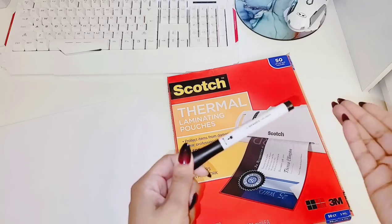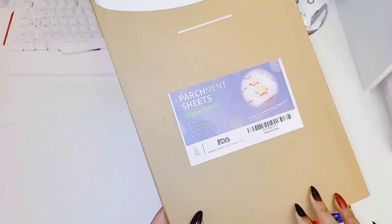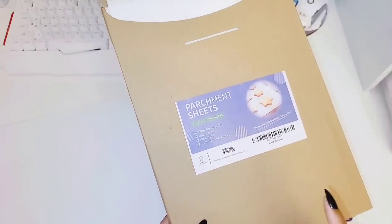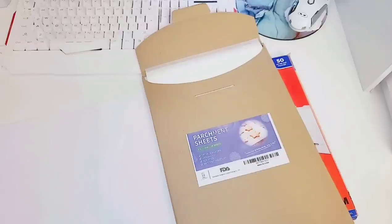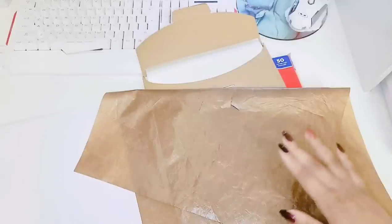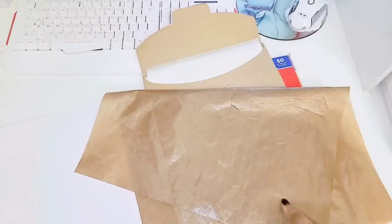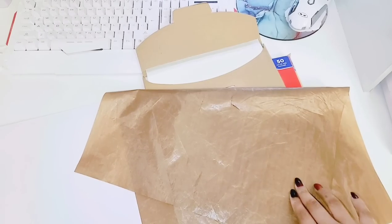You're going to need erasable markers - just a dry erase marker. You are going to need parchment paper sheets so your laminating sheets don't get stuck on your heat press. I got these from Amazon - these are 9 by 13 parchment sheets. I am also going to be using a Teflon sheet. It's optional, but I like to always protect everything that I'm heat pressing. You are going to need a heat press - I'll be using a heat press.